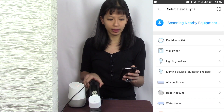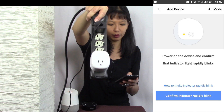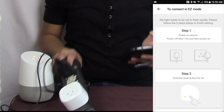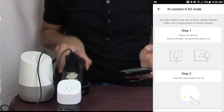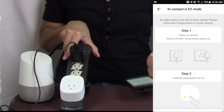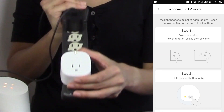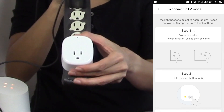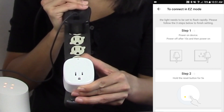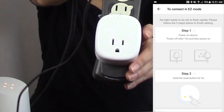I'm going to hit electrical outlet but it is not rapidly blinking, so I'm going to figure out how to make it rapidly blink. Power on the device, wait 10 seconds, then power it off, and hold down the reset button — there's a button right here on top. Turn it off and then hold down the button until it starts rapidly blinking; that should be about five seconds. There it is — now it is rapidly blinking.